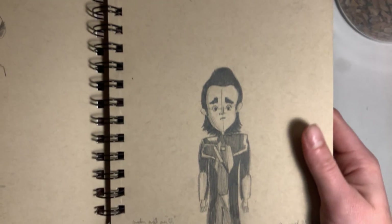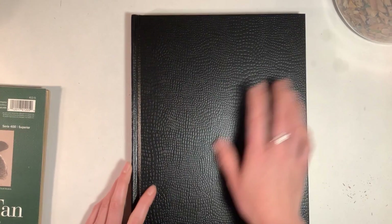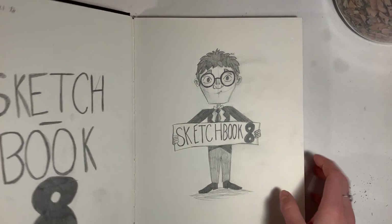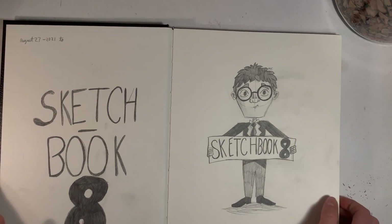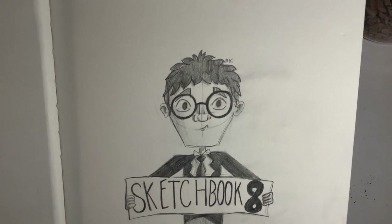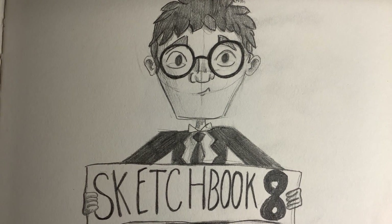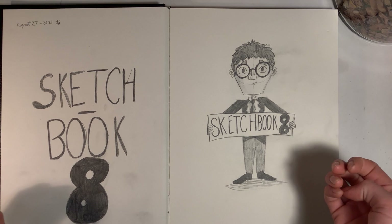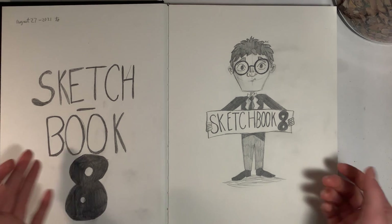I'm still drawing mostly males because I find it very intimidating to draw girl hair. This guy's sad because he's bald — he's cute. Then there's Loki and he looks upset for some reason. I started the next sketchbook — sketchbook eight — and just decorated the cover. I started it yesterday, August 27th, 2021. I drew this little guy holding sketchbook eight, though the eight looks a little weird because it has a seven in it — I actually wrote seven on both sides and had to fix it.